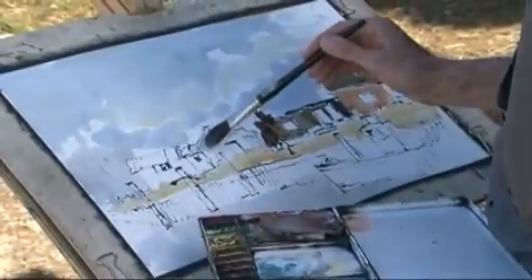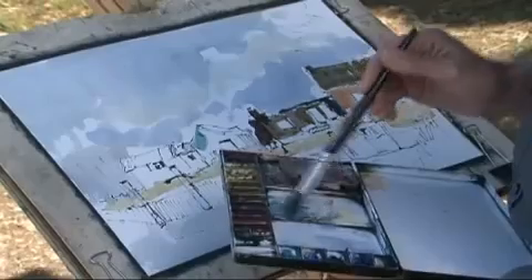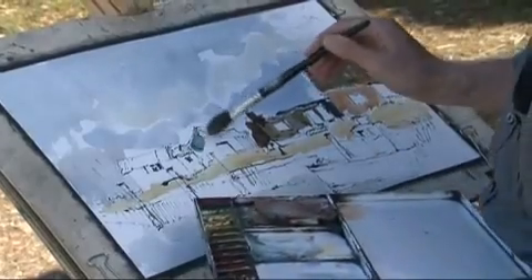The thing to remember is you're doing the painting for yourself. You're not trying to copy exactly what's there. It's great fun and extremely rewarding. So all I can say is good painting.